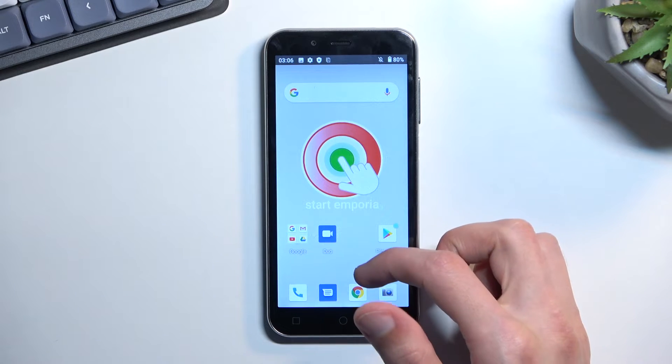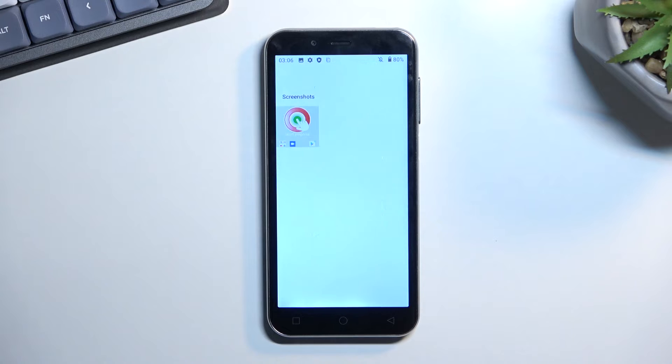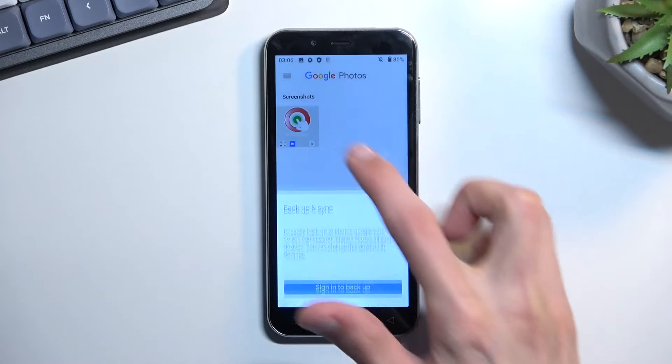Now that I've captured the screenshot, you can find it in your Photos application. I'll quickly open that up — and there it is. As you can see, there's my screenshot.